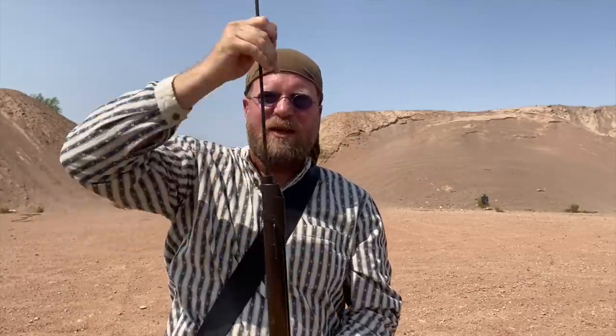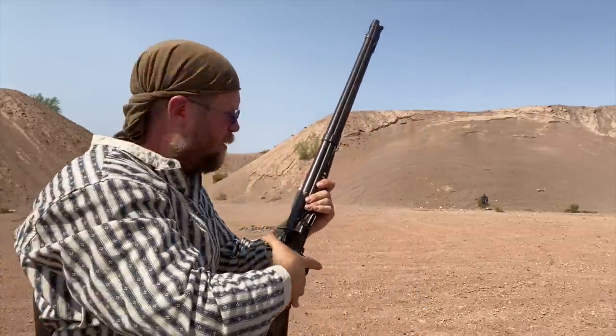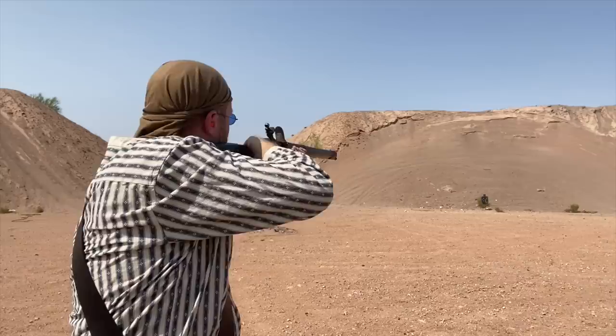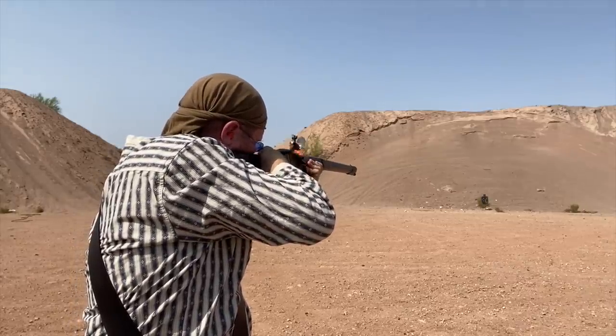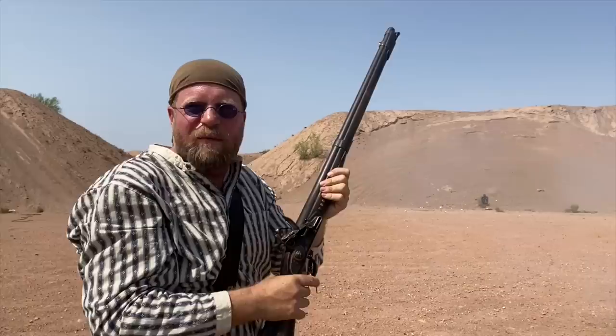This being much shorter in length is super more convenient than an as-issued Charleville length, or for that matter a 1795 Springfield musket. Let's see how this goes. A little high and right. You have to learn these guns — they all function a little differently. Let's give it another whirl.